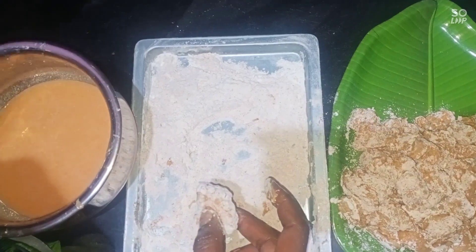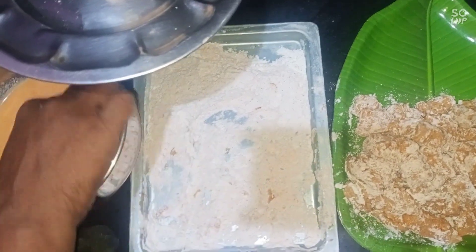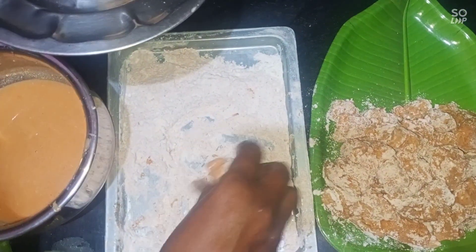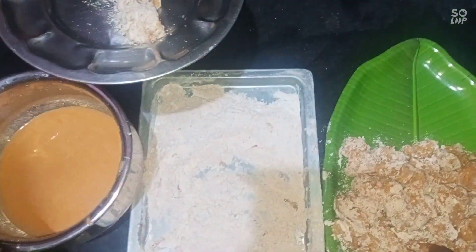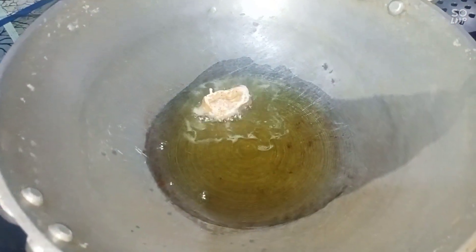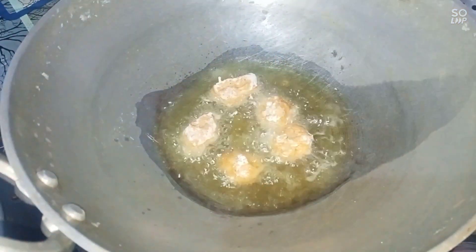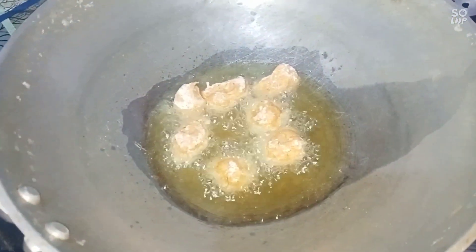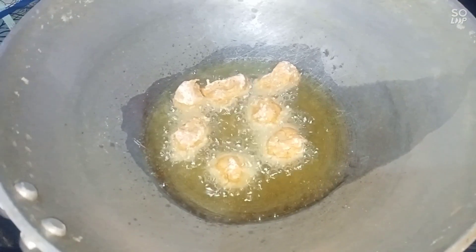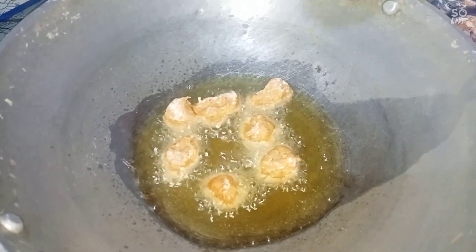Put it in a plate. We will coat the chicken with bread crumbs. I will add crispness and fry it all together.